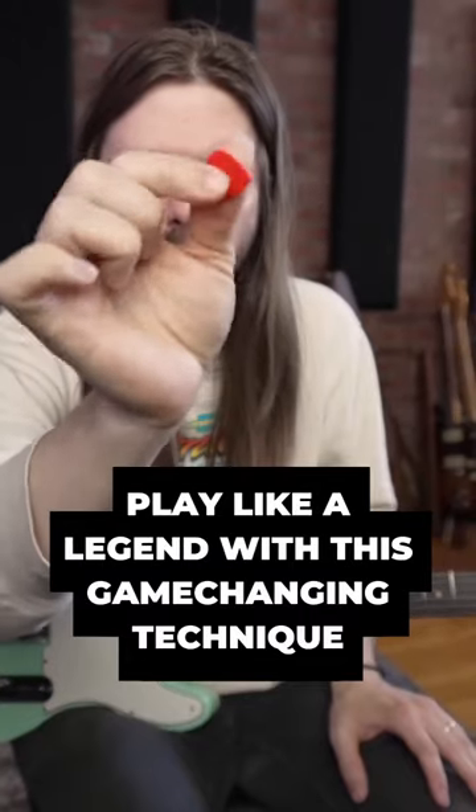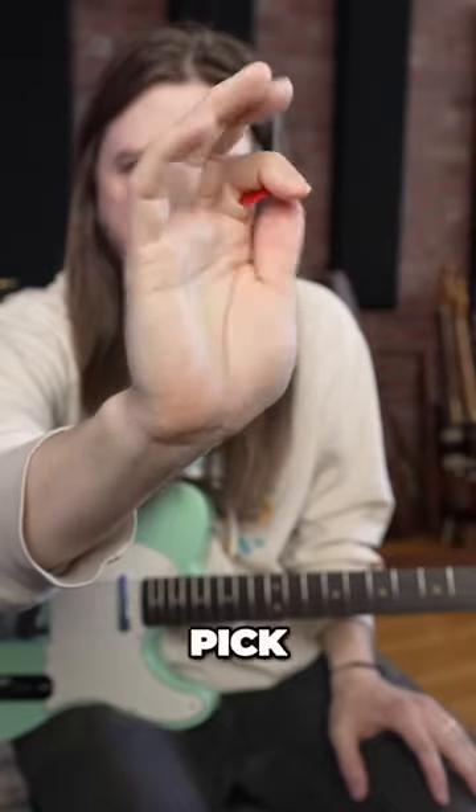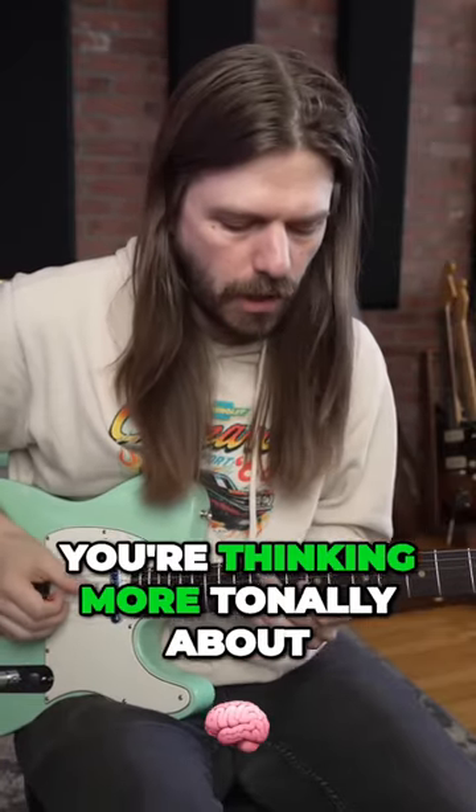Whenever I do that, I'm holding my pick like I normally would and I go like this — pick, fingers — and I just go back and forth. You get to where you do it without even thinking about it, because you're thinking more tonally about what's happening.